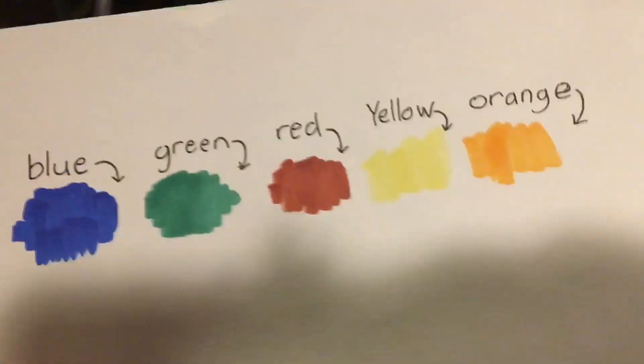Mom, which color? Just choose any color. This one. Blue? Yeah. Okay. So she chose blue, so I'm going to have to use the blue color. So I'll do that right now.